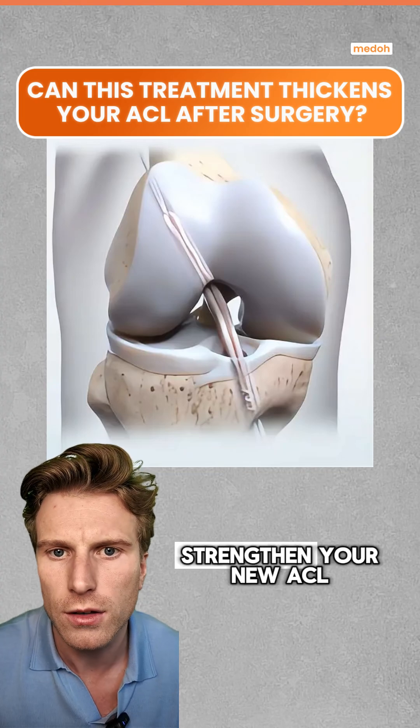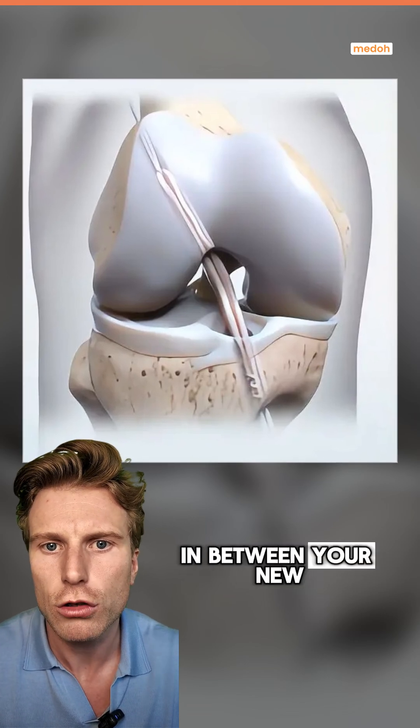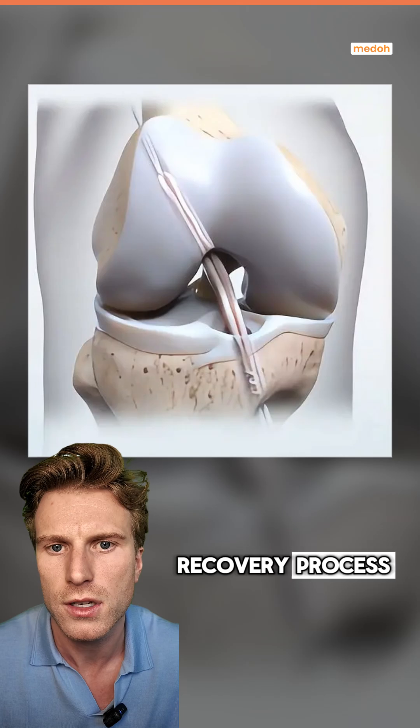Here's a new treatment doctors are using to strengthen your new ACL after surgery. It's called the Biobrace, and it's a small implant that's placed in between your new ACL during your ACL reconstruction. Its job is to thicken your ACL but also protect it while you're in the recovery process.